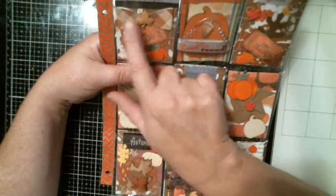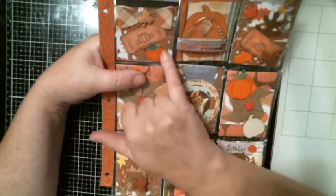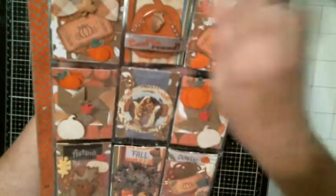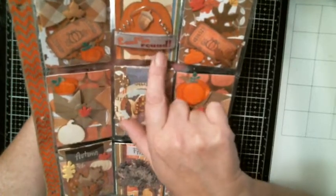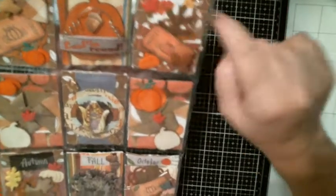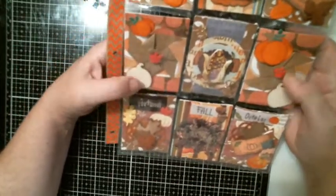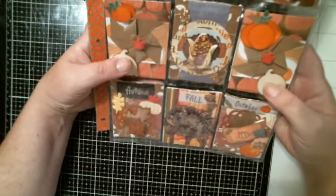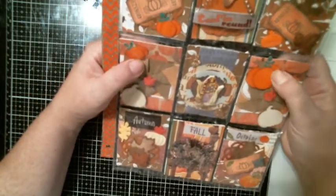I have November here, and one of my clusters I made — I have a bow, a button, one of those tickets, a little pumpkin. I have 'fall harvest,' a wood piece, 'leafing around,' a little acorn, I have leaves, a little puffy sticker acorn, some leaf, another little cluster I made. And then these little pinwheels I got from friend mail — I just added these little wood pieces that I had.